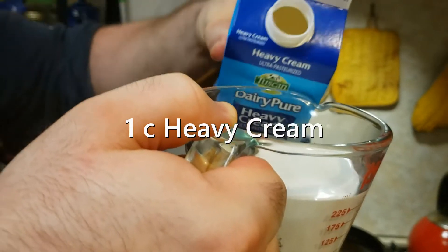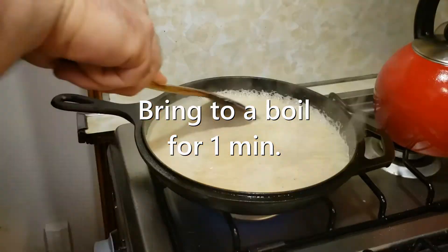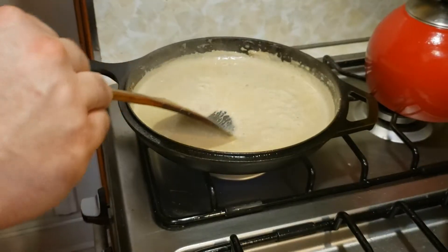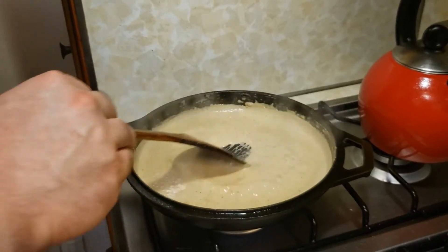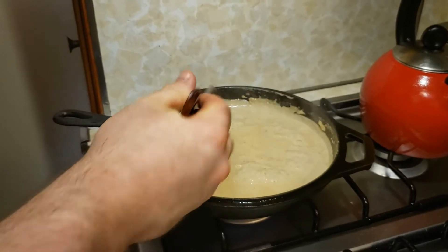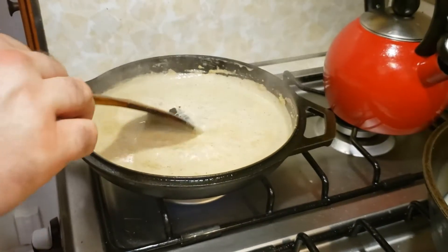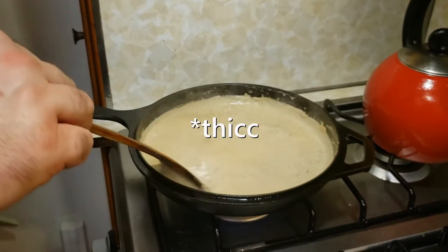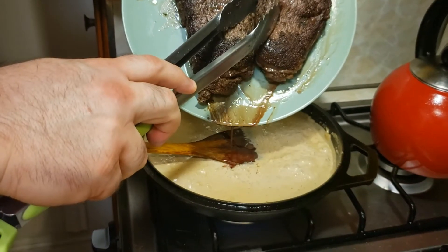Cup of heavy cream — in that goes. You want to gently stir this and bring it up to a boil. Let that go for a minute or so, then bring it down to a simmer. The recipe says to go until the sauce can coat the back of a spoon, which sounds a little dumb because heavy cream can coat the back of a spoon straight out of the carton. Just go until it's thicker than when you first poured it in. Got some steak juice — going to work that in first.